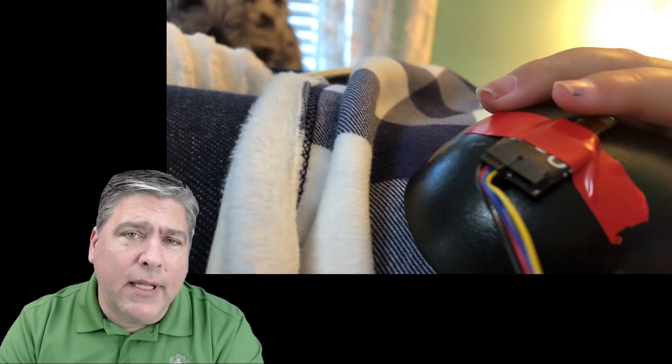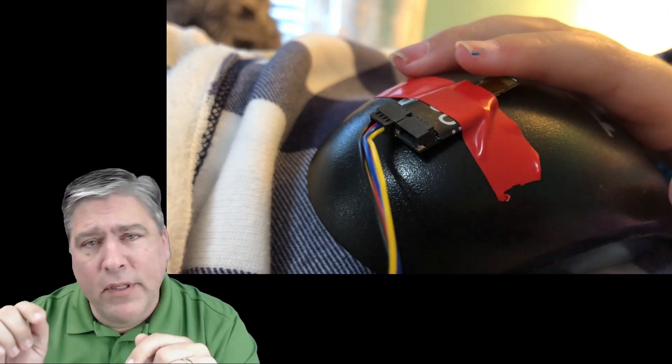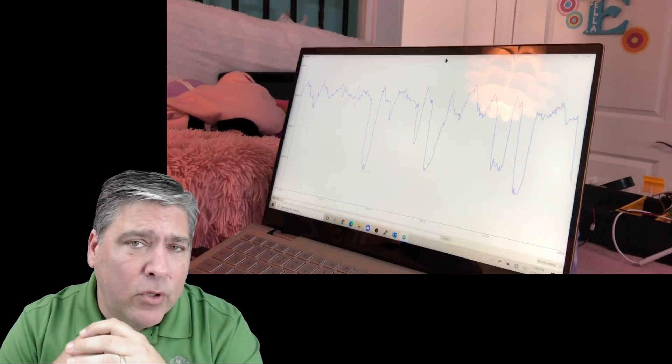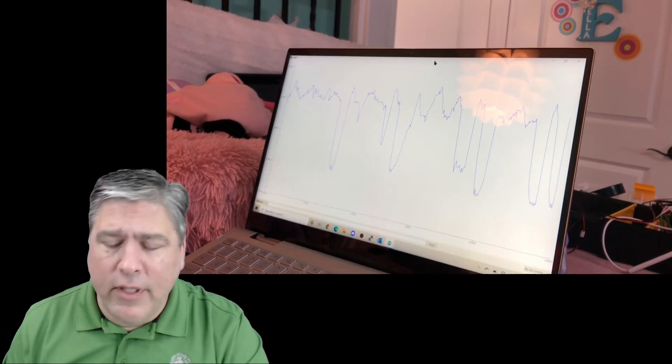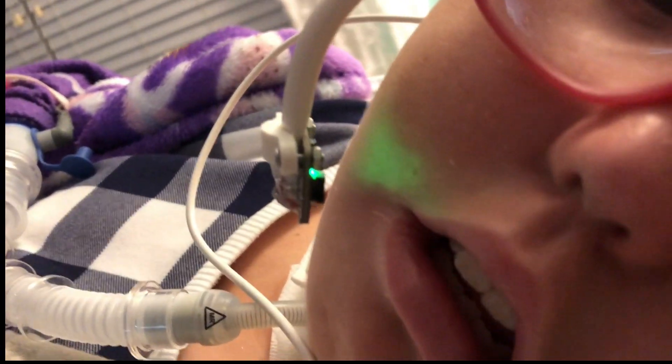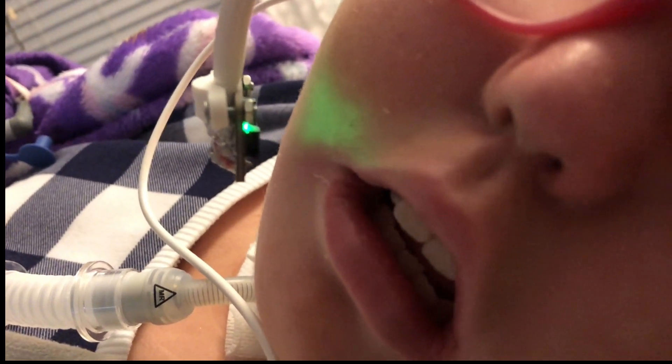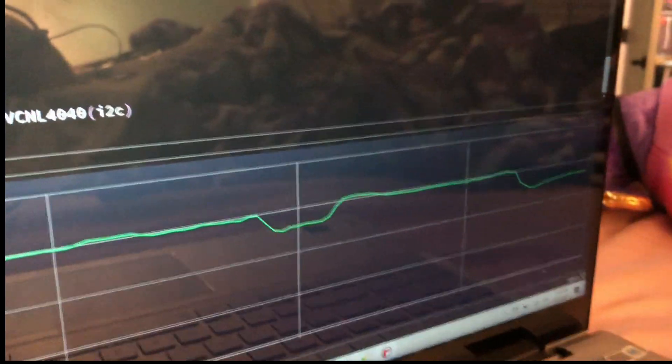We spent the afternoon with a system that allowed Ella to actually see what the sensors were detecting and help us position things — whether it was on her cheek or on her hand — so that she had the most amount of control. Currently it is looking at Ella's cheek and when she smiles, it gives enough of a difference that we can see it.